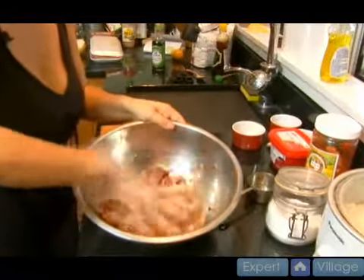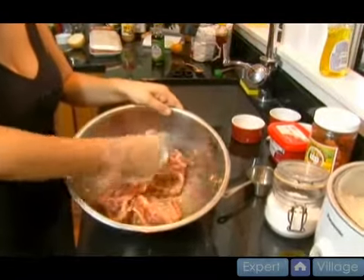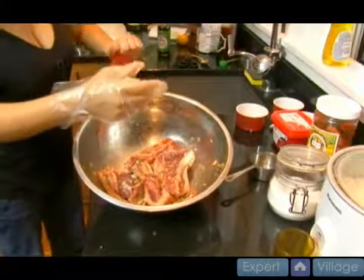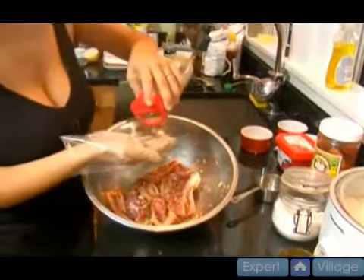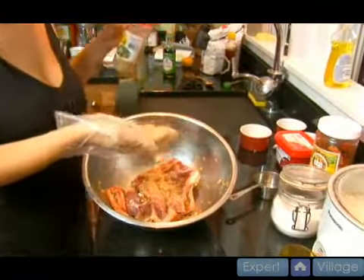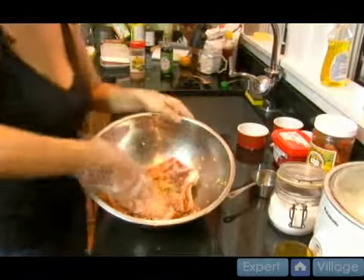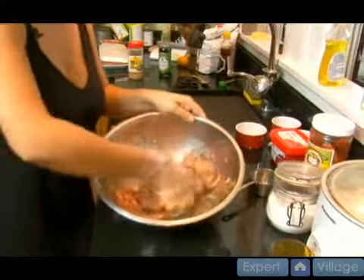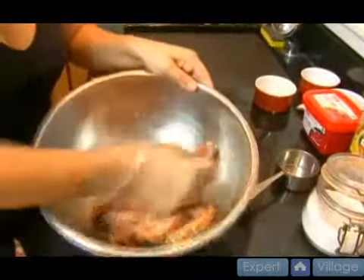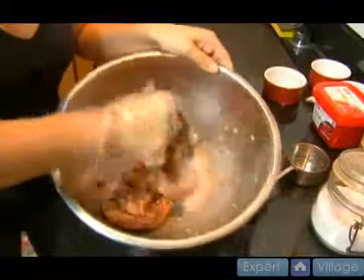We're going to mix that up a little bit, and then we're going to pull out our sesame seeds. We're also going to add about a teaspoon, and then we'll mix that up. You can really see once it's mixed — you can see the covering, so it's easy to eyeball and easy to know whether or not you're doing it right.